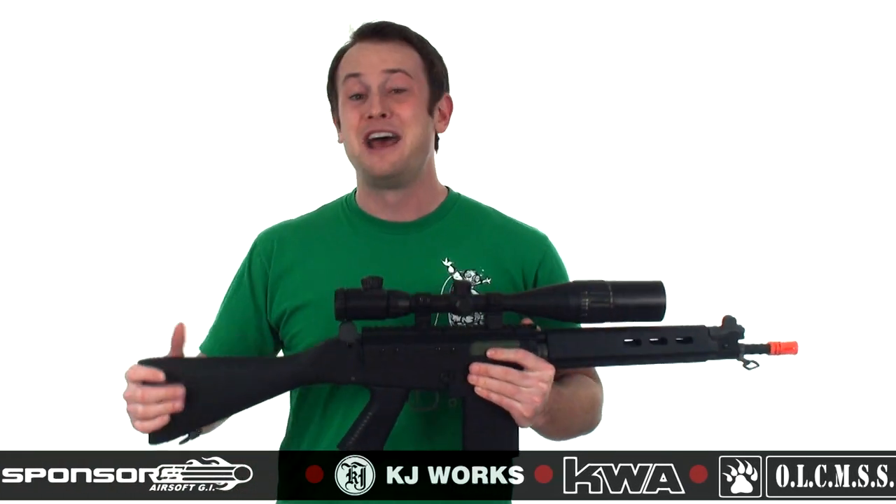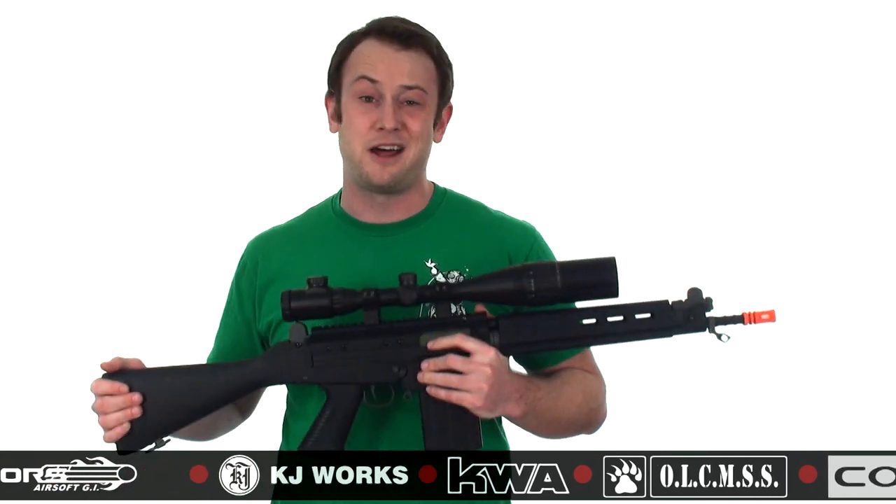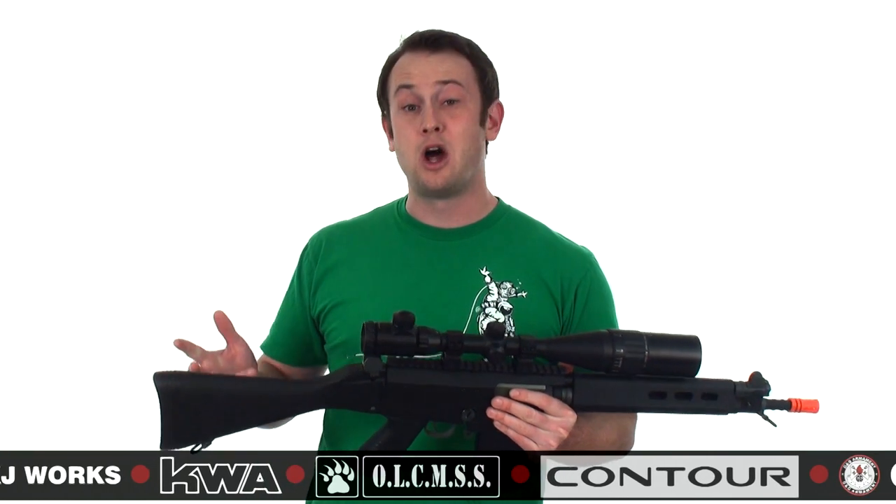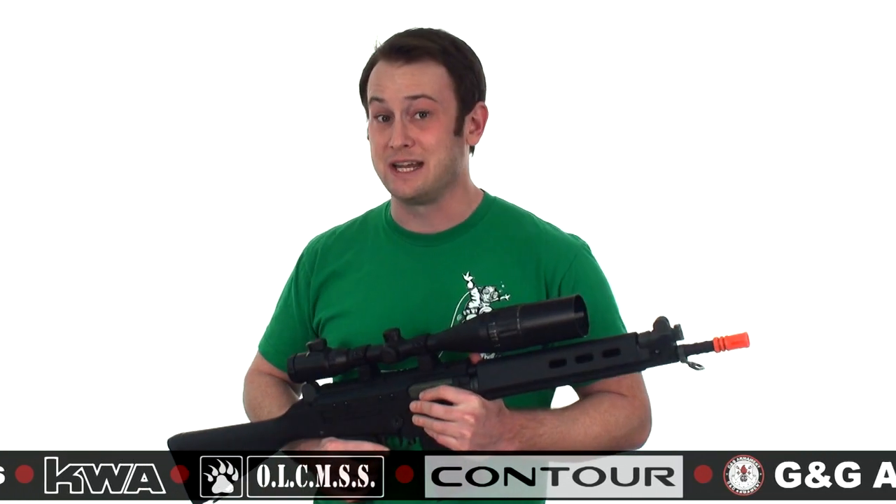As you may or may not know, the FAL is actually still in use by a lot of the world's militaries — namely, militaries in Congo, Tonga, Sri Lanka, Belgium, and Sweden, to name a few.